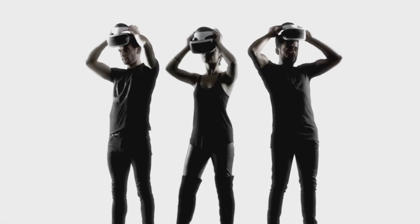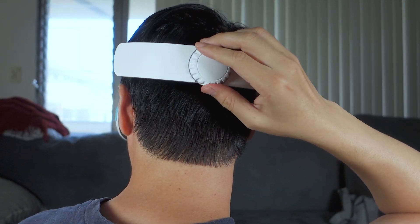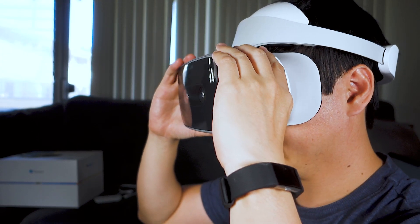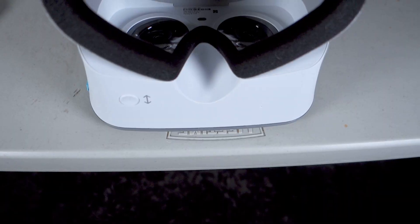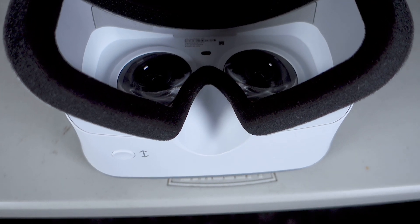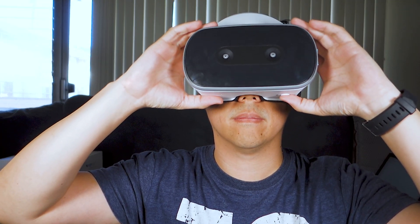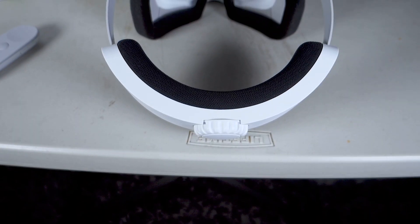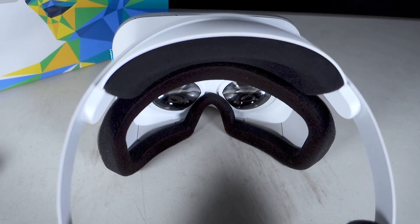The ergonomics of the headset are most similar to Sony's PSVR. It offers padding in the front and back, and has a dial that you can use to tighten the strap. Like the PSVR, it even offers a button at the bottom so you can slide the front of the headset forwards and backwards, which helps with glass wearers. The nose guard does a good job blocking light, almost too good in my case as it pressed up against my nose a bit more than I would like. This actually made it a bit harder for me to breathe, though your mileage may vary. I wish there was an added strap at the top middle to alleviate some of the weight.